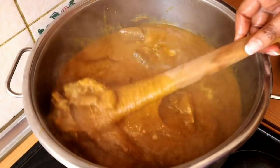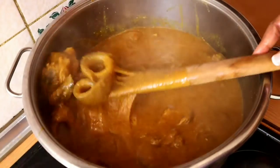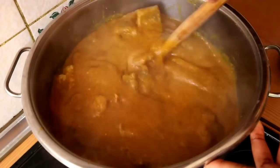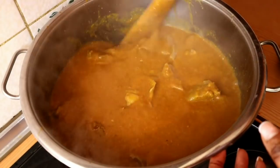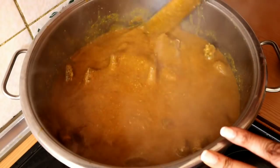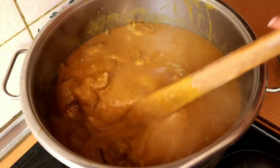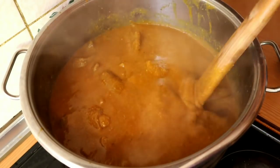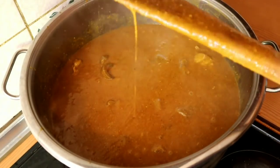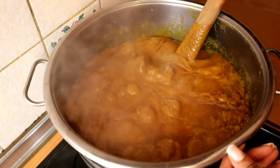Oh my gosh, this soup is going to be so so yummy! In this family we cook large portions because the family is large, so subscribe if you haven't and be part of this lovely wonderful family. Just look at my soup — I have to let it cook for 10 to 15 minutes and then we'll come back to check on it and add our remaining ingredients. So stay tuned and keep watching.